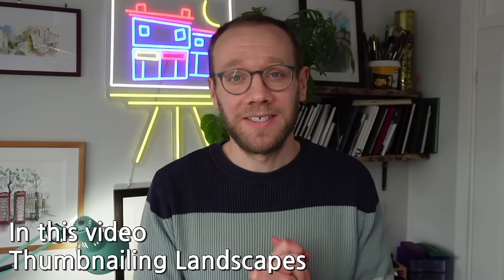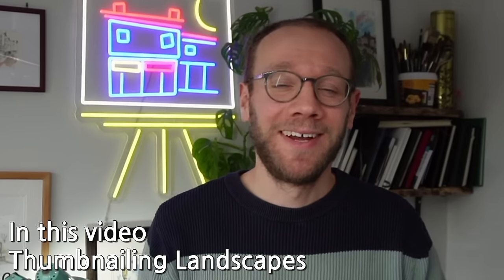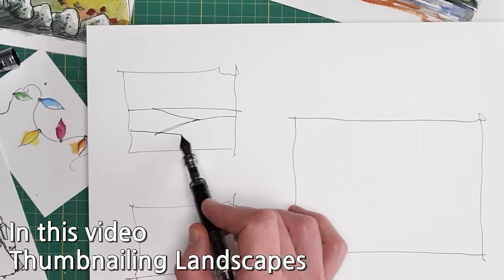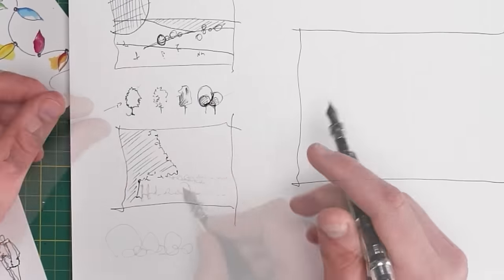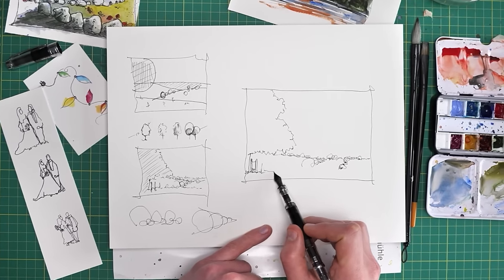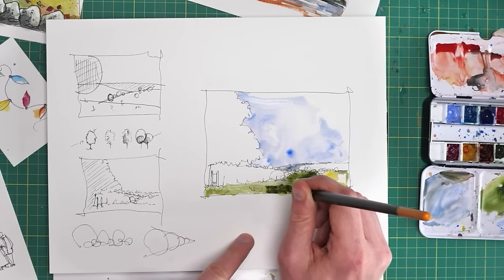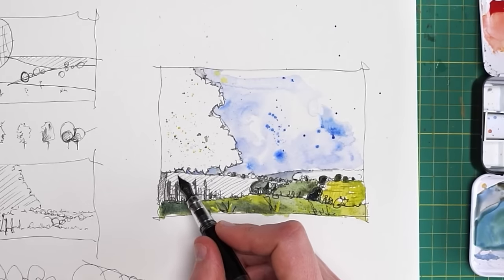What if I told you that landscape sketching doesn't have to be hard? In this video we're going to be doing some micro thumbnails to build up our theme before applying our simple five-step process to create a really lovely postcard size or thumbnail sized sketch using our inks and our watercolors. This is about minimalist sketching, using things like visual cues and sketching shortcuts.